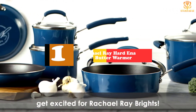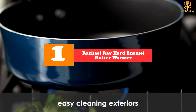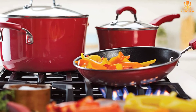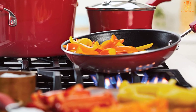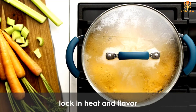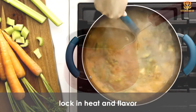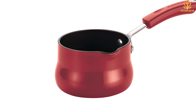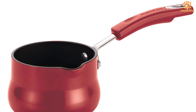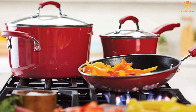And finally at number 1, we have the Rachel Ray Hard Enamel Butter Warmer. There are small saucepans, and then there are smaller saucepans. This mini saucepan is the perfect size for warming up a single portion of soup or pasta. And, as its name implies, it's the perfect little pot for melting some butter to drizzle over your freshly made popcorn. It will also come in handy when you want to warm up hot fudge or caramel sauce to pour over a bowl of ice cream. True coffee lovers like to add hot, not refrigerator cold milk, to their morning brew, and this is the ideal tool for that job. It's got a non-stick interior that's quick and easy to clean and an extra comfortable handle, too.